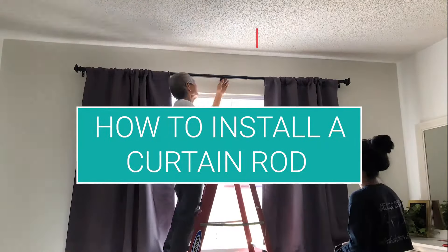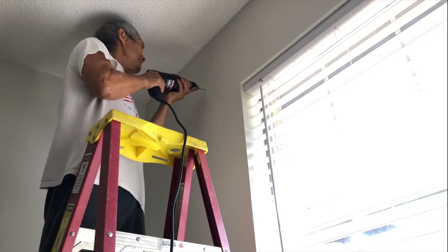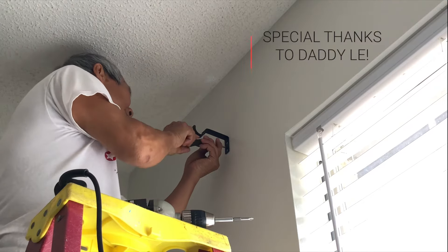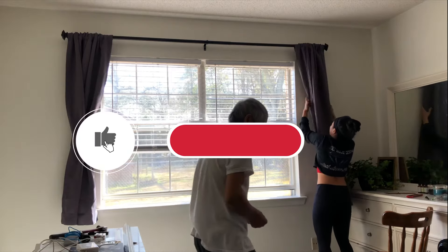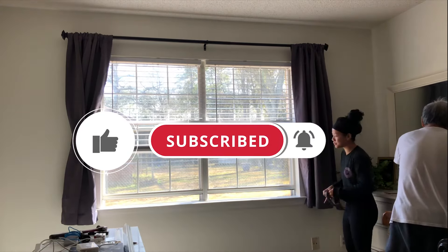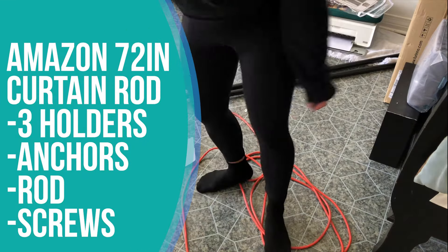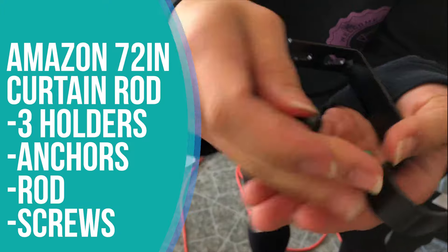What's up y'all, I'm back with another tutorial — we're gonna learn how to install curtains and a curtain rod. This is pretty simple so let's get to it, and special thanks to my daddy for helping me put this up. Don't forget y'all, hit that like button, subscribe and turn your notification bells on. So we bought this 72-inch curtain rod and it comes with three holders, anchors, and the screws.